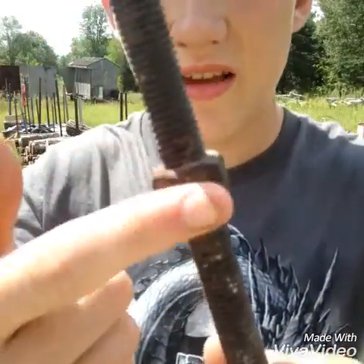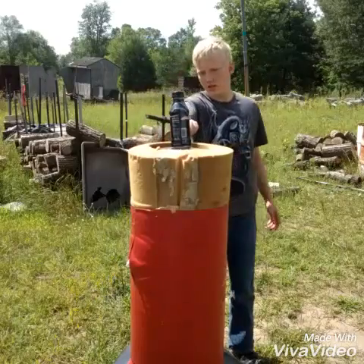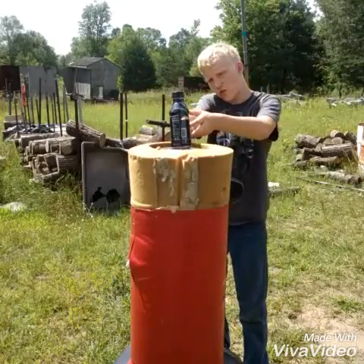Okay, so I hit with this, not the bolt. We're going to try hitting it with the bolt. In 3, 2, 1.